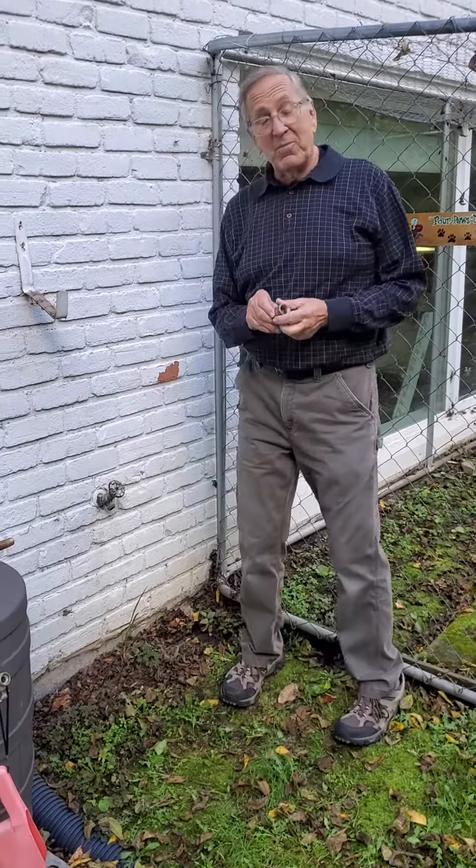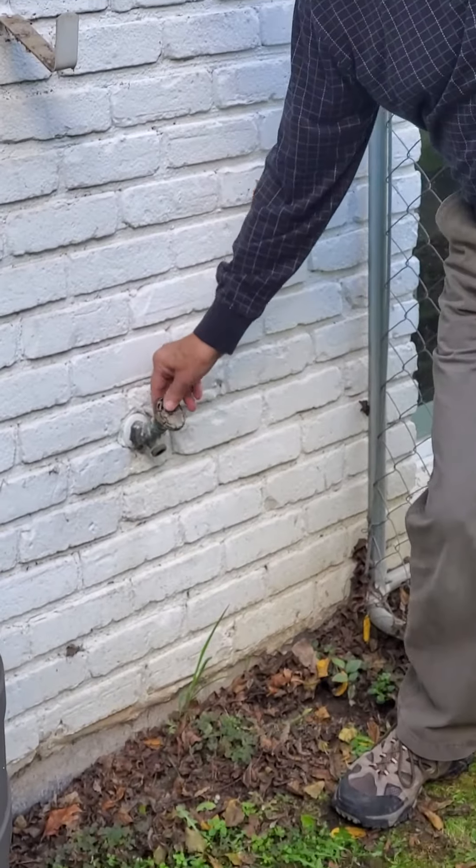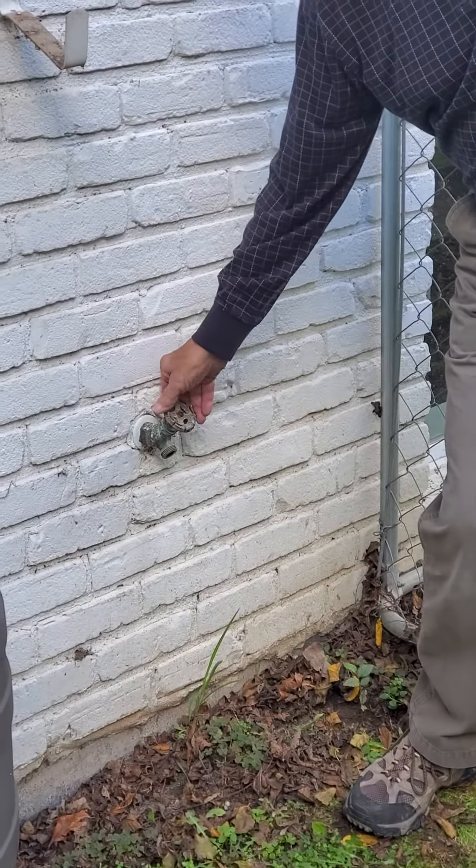I'm Lon Grossman from Technohouse Inspections. Jess is obviously too busy to do a video for you today, but we're going to talk about outside hose bibs. These are what you call faucets, but the code name, the real name, is a hose bib. And what they do is provide your water for outside.